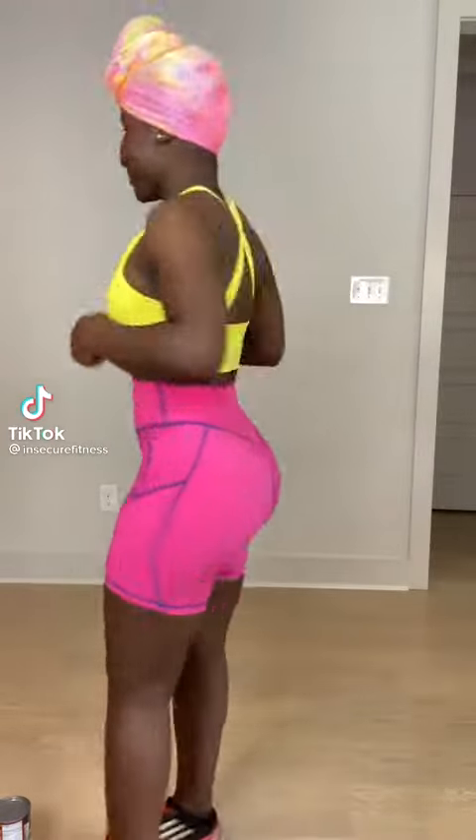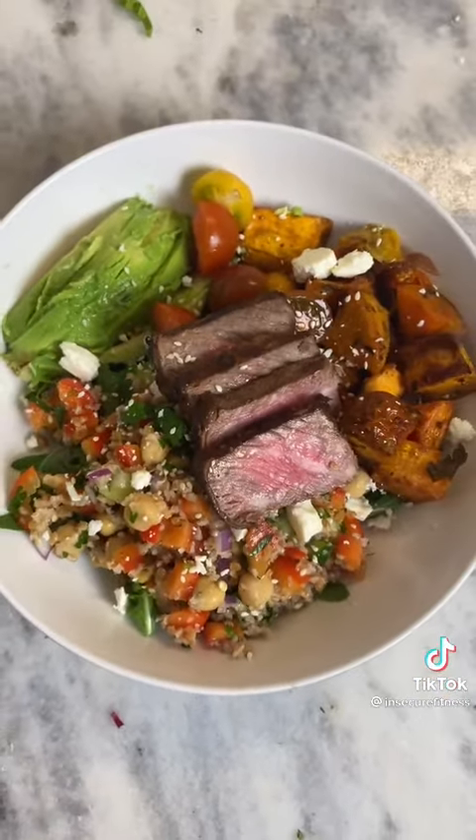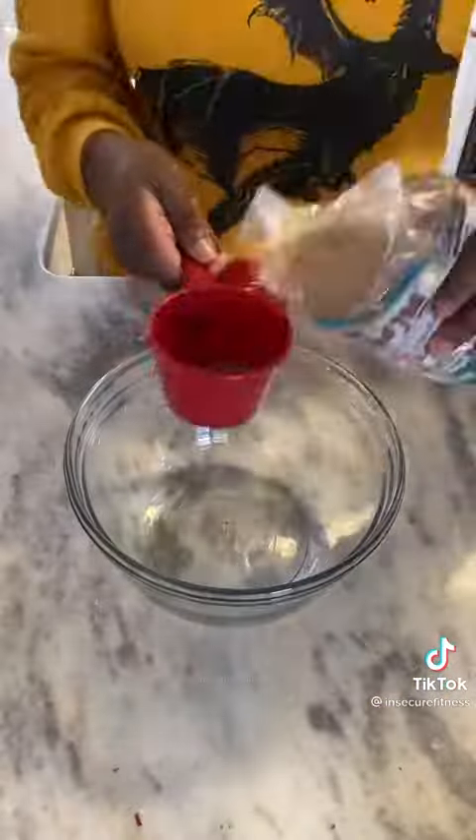Do you want to know how I eat to get this from this? Let me show you. This is a Buddha bowl made with bulgur wheat, and this is how I make it.